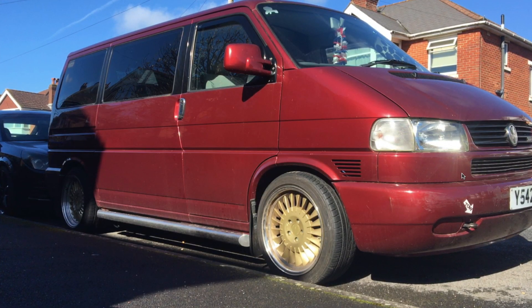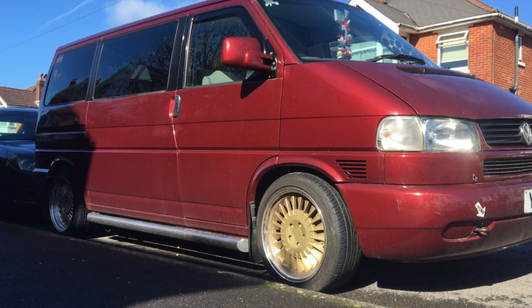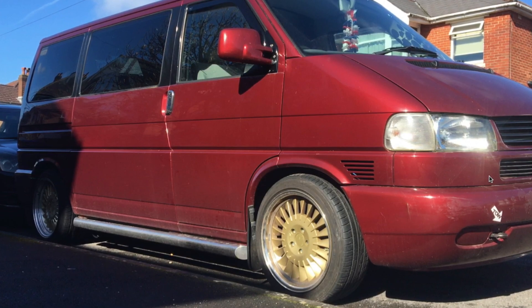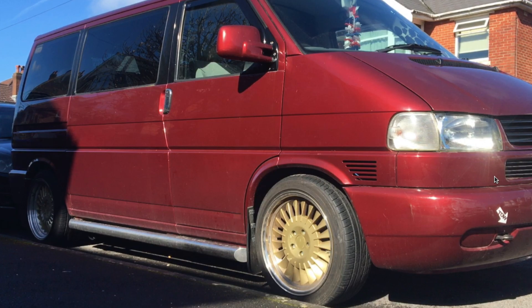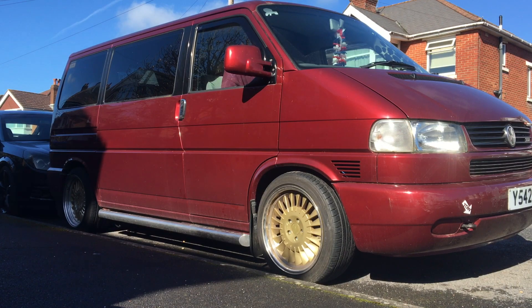In today's video we're going to be having a look at the diesel pump timing and how to adjust the diesel pump timing on the Volkswagen 2.5 TDI — the ACV engine and the AJT engine. This will work on both exactly the same. Mine is slightly retarded, and if the battery is a little bit flat or I've left it too long it sometimes struggles to start. I've fully charged the battery and the van has been sat for about three weeks, so this is going to be the first start in three weeks.